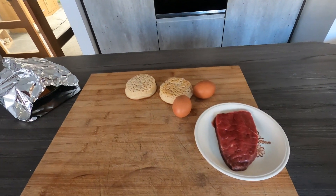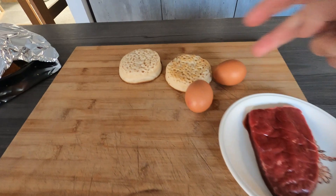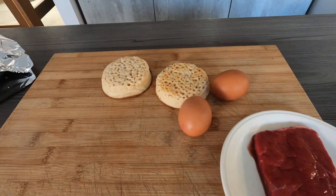Good morning everybody, a little bit of a different one today. We're going to have steak for breakfast — steak, a couple of crumpets, a little bit of cheese on the crumpets, and a couple of eggs on top as well.